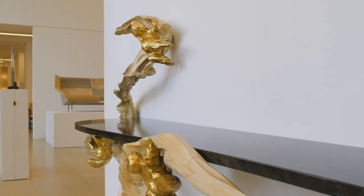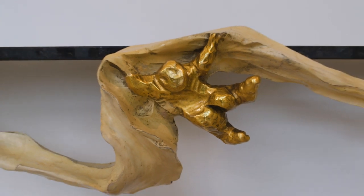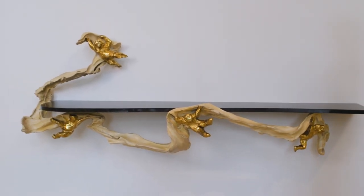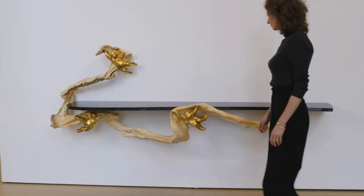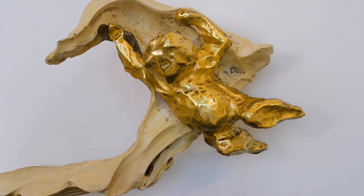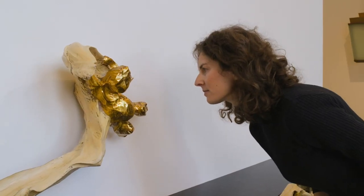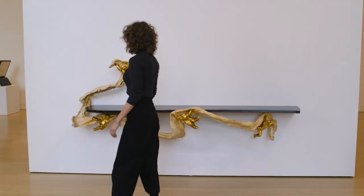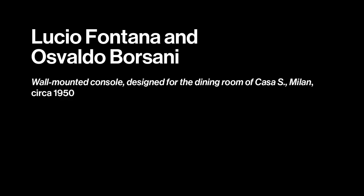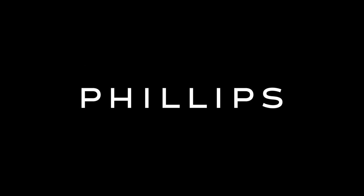Fontana was at the time transitioning from Baroque-inspired forms to Spatialism, both of which you can find here in the console. You have on the one hand the Putti, which are clearly Baroque-inspired, and they seem to be virtually floating this console into space.